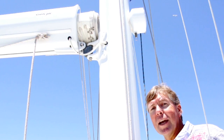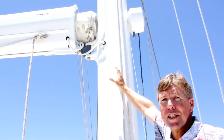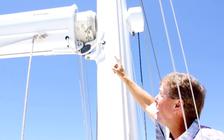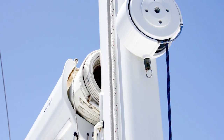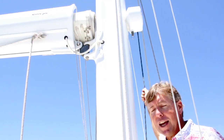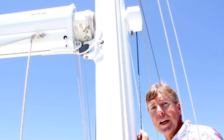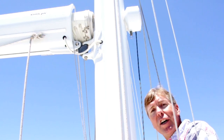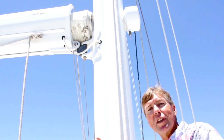The Leisure Furl in-boom mainsail control is a fantastic setup. This is the gooseneck where the mast and the boom come together, and the furled up mainsail has a nice luff tape on it. The luff tape from the headboard car is inserted into the sleeve right here, which helps hoist the sail up. The in-boom furling is controlled and there's a backup tailing winch just forward of the mast. The advantage is that it keeps the sail weight down low when not in use, and you can also have a full-batten main with proper sail shape.